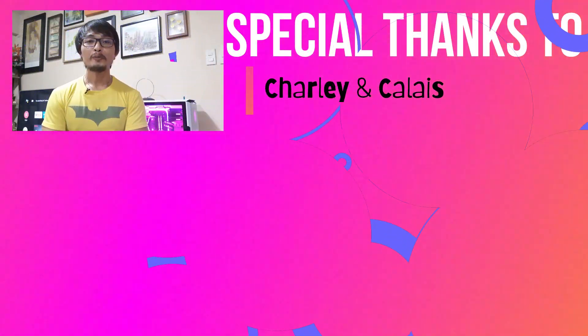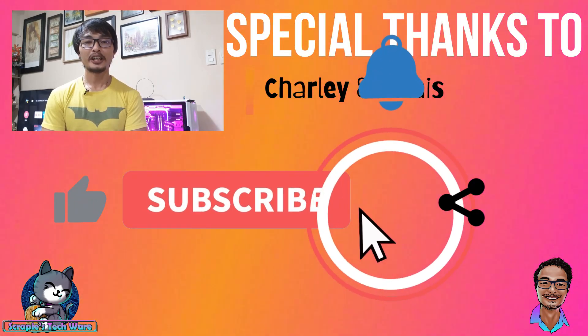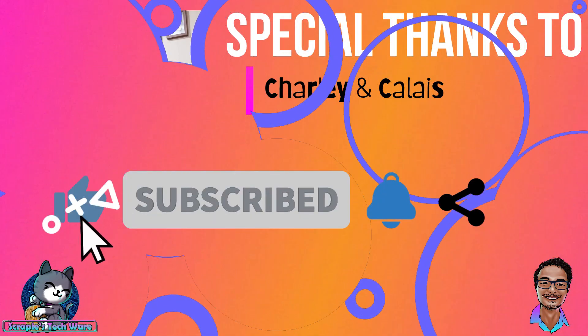Okay guys, I hope you liked the video. Please don't forget to like, share, and subscribe. See you on the next video.